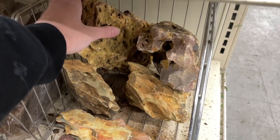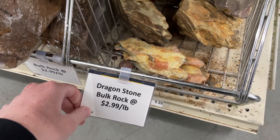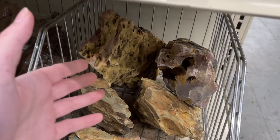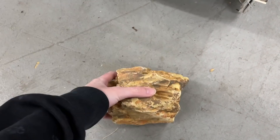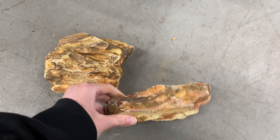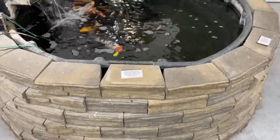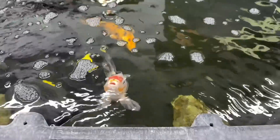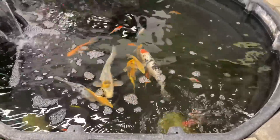I want to go ahead and get some of this dragon stone here — probably just going to get the biggest piece and then I can break it at home. It's $2.99 a pound, so I'm just going to get probably the biggest one and break it up to use for multiple aquariums. I think I'm going to get both of these pieces. They also have this really cool koi pond — the koi are probably mad hungry but they don't have any food out, so I can't feed them. Some pretty cool gold ones in there.